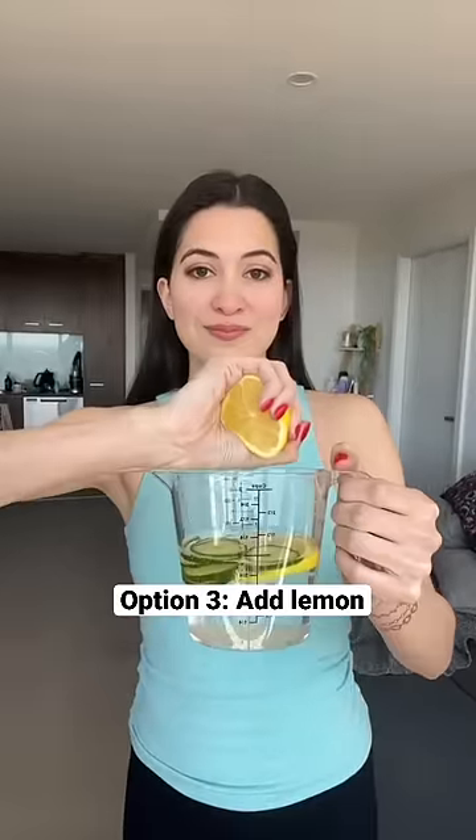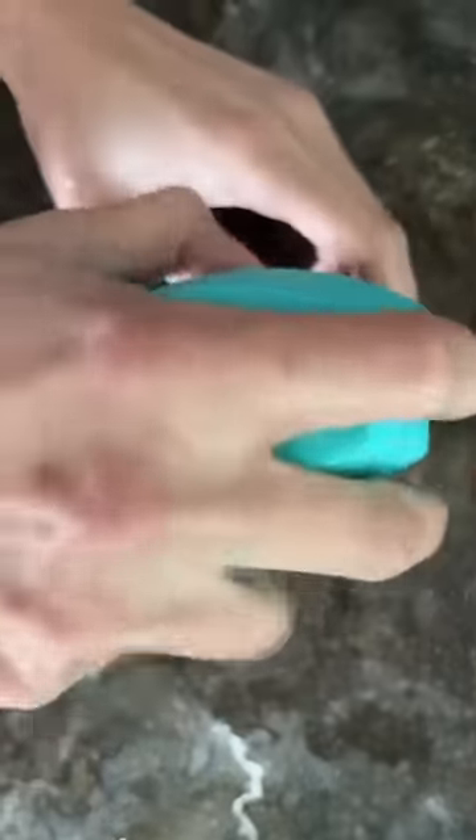Or add a little bit of lemon to your cucumber ice facial. Lemon is great as a natural cleanser and helps to brighten the skin. Top up with water and pop it in the freezer.